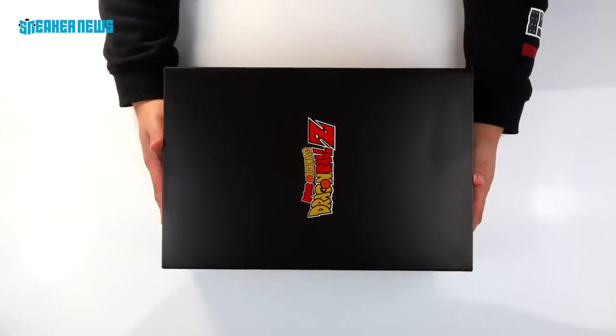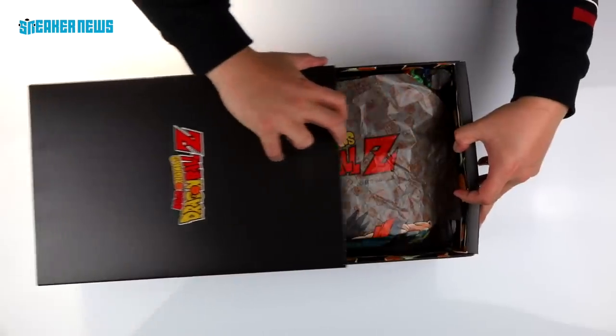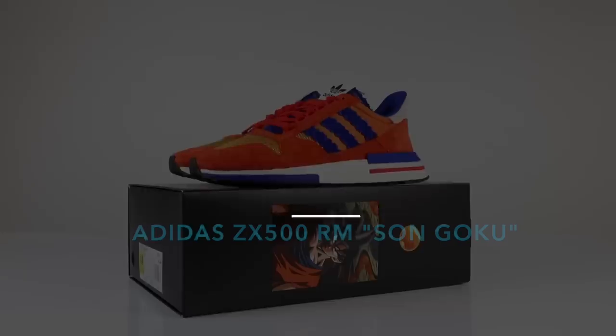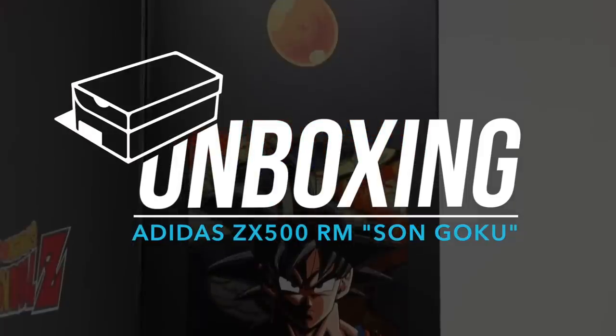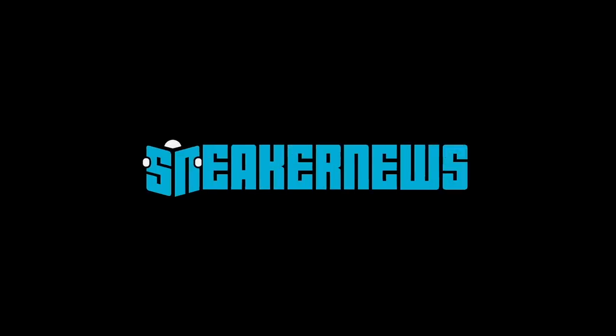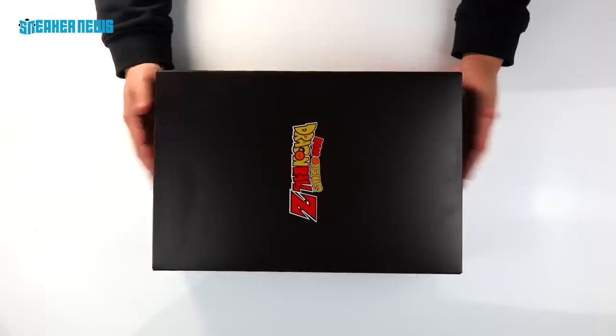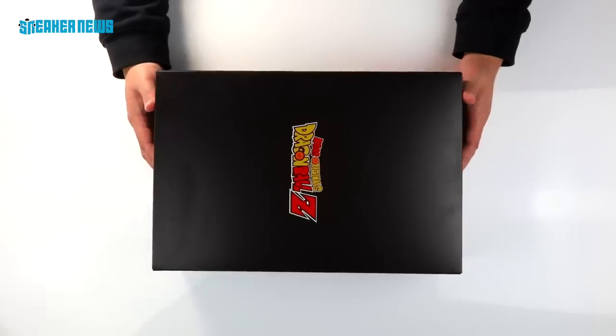This might be the best Adidas release of 2018. What's going on guys? Thanks for tuning in to the Sneaker News YouTube channel. Today we have a brand new sneaker unboxing here for you.